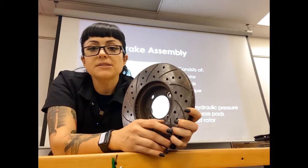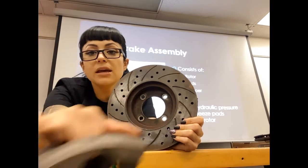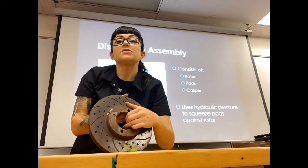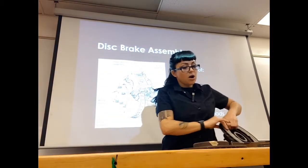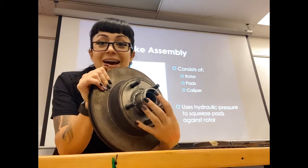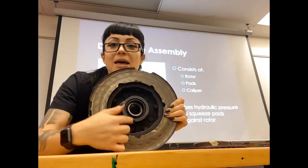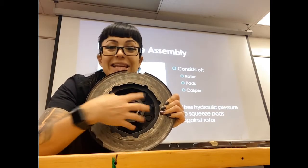Your rotors can come in different designs. This is what we call a floating rotor — once I pull my wheel off and pull my caliper off, I can usually just pull the rotor right off, because there are holes where our lug studs slide in. Some rotors are what we call fixed instead of floating. A fixed rotor has its own lug studs because inside the fixed rotor is your hub assembly — it has wheel bearings and everything incorporated into it.